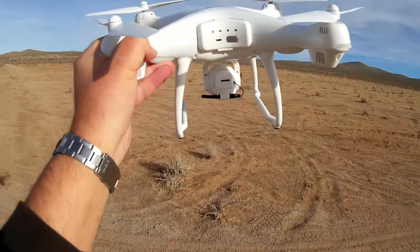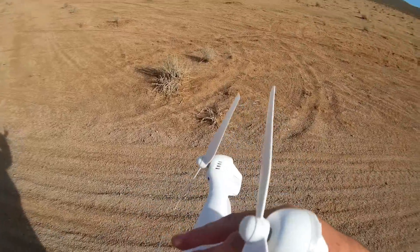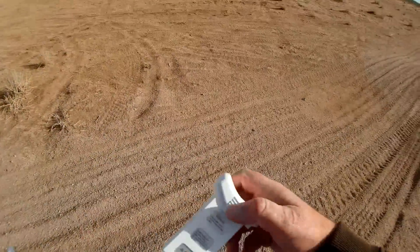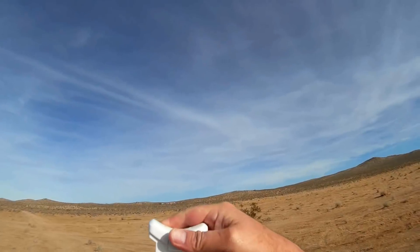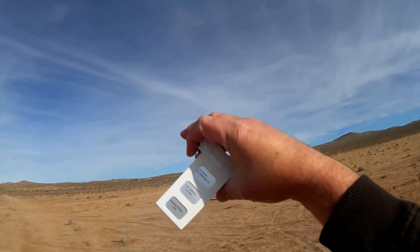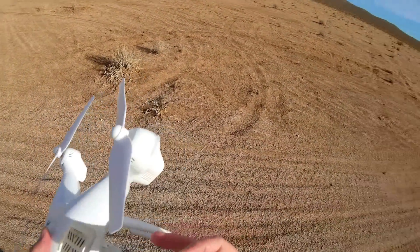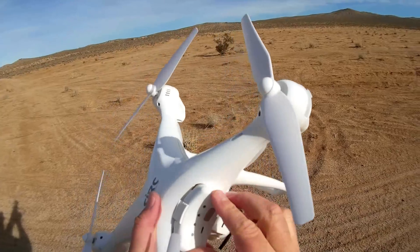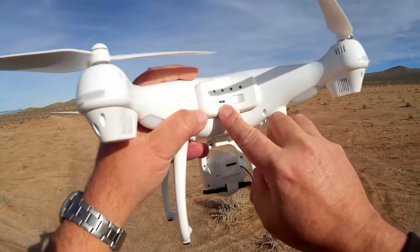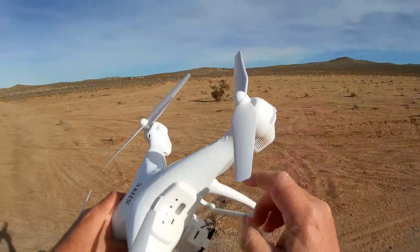The battery is a proprietary 2500 milliampere-hour 7.4 volt battery. What's unusual and pretty neat is that to charge it you use a standard 5 volt phone charger via micro USB port — so you don't need a special charger, you can just use your phone charger to charge it.